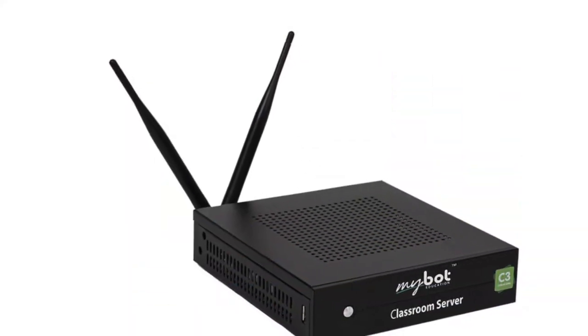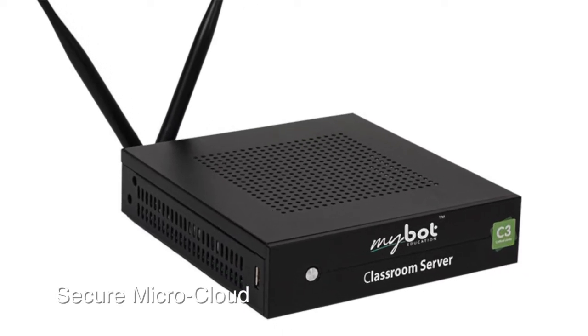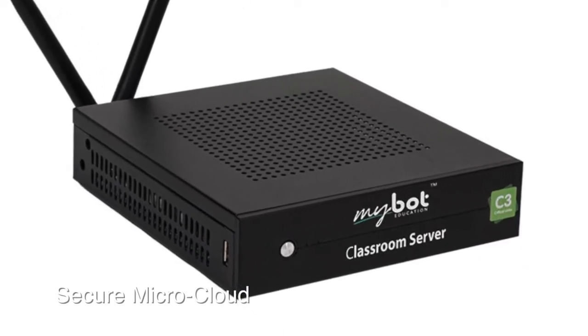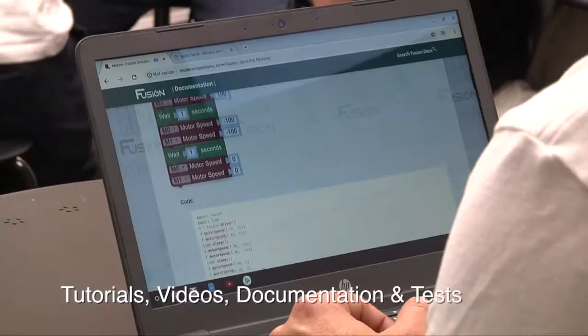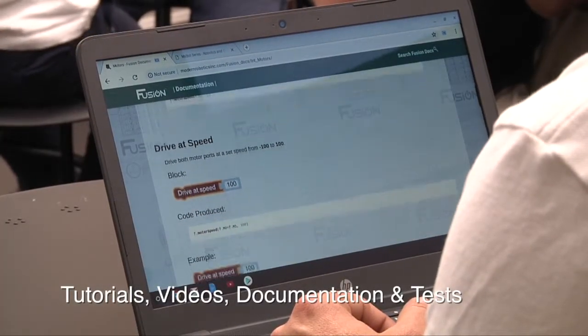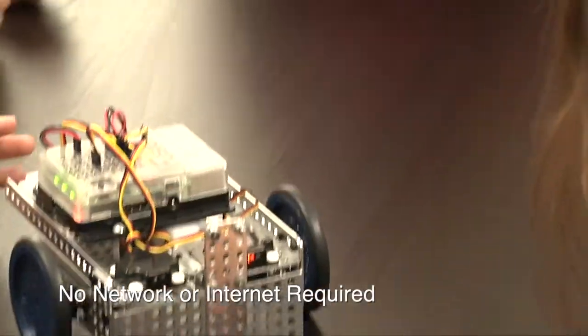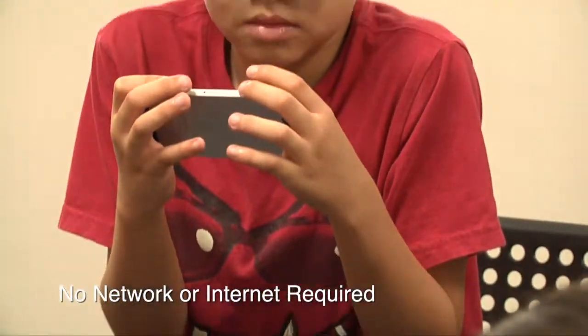For a completely integrated classroom solution, the MyBot classroom server with its secure micro cloud guides students through the learning process with access to tutorials, videos, documentation, and tests while still being connected to their MyBot robots — all without the need of any existing network or internet access infrastructure.